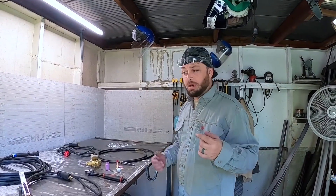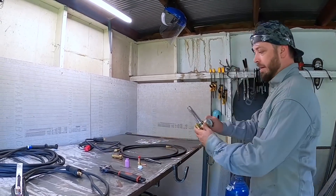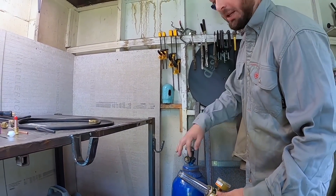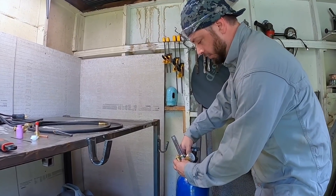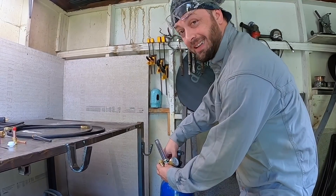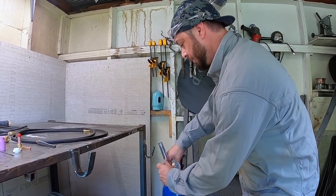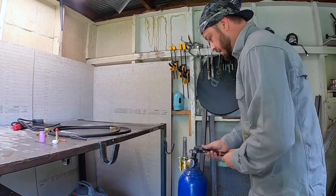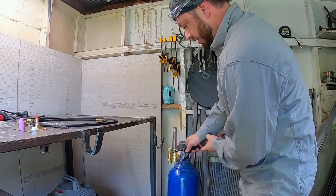The first thing we're gonna do is get our argon set up. Take the blue meter slash regulator — you want to quick-crack it first to make sure you get any debris out. Then screw it in. Remember it is brass, so it's a little more delicate than normal steel — you don't want to go too hard on it, but you do want a snug fit. Get it going straight up and down, then take the crescent wrench and just snug it down.